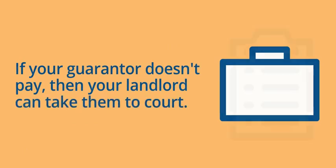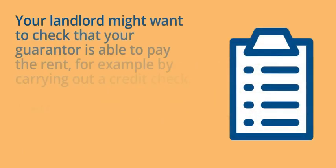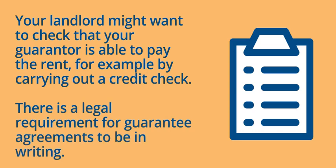Your landlord might want to check that your guarantor is able to pay the rent, for example by carrying out a credit check. There is a legal requirement for a guarantee agreement to be in writing.